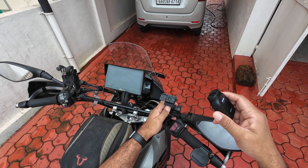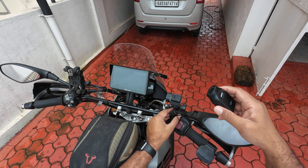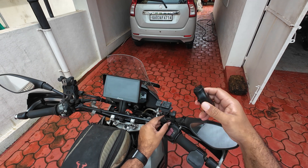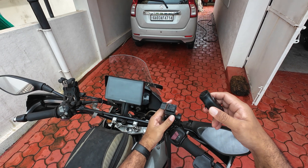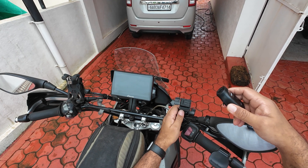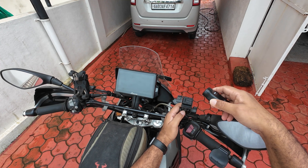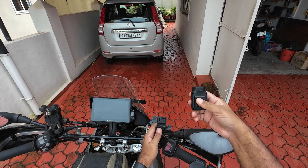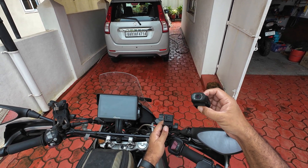A few people have asked about vibrations. Well, if the company has mentioned you can mount it on a handlebar, I hope they've designed the device to handle vibrations, because when you put it on a helmet the vibrations aren't that much — your body acts like a shock absorber. I'm going to use this for all my rides, go through potholes and bad roads, and see how it works. I'll give an update later in a few weeks or months if this thing still works.